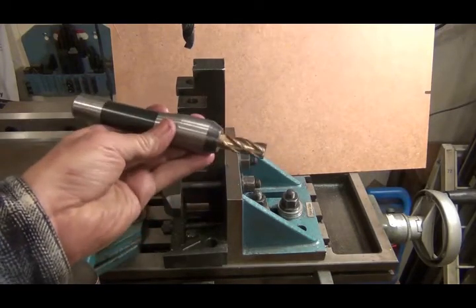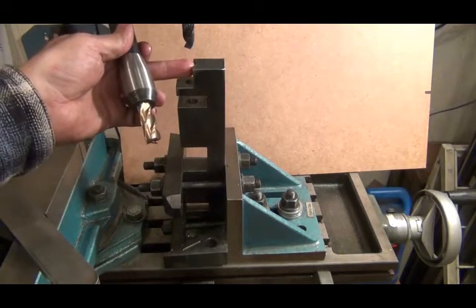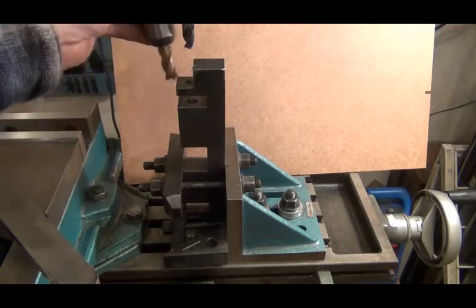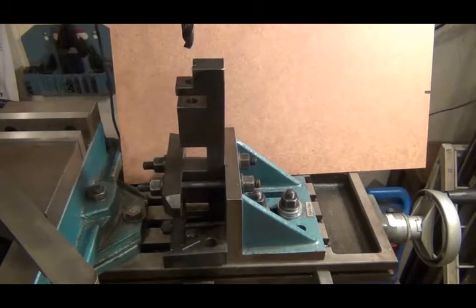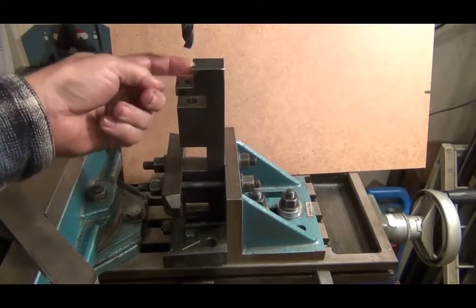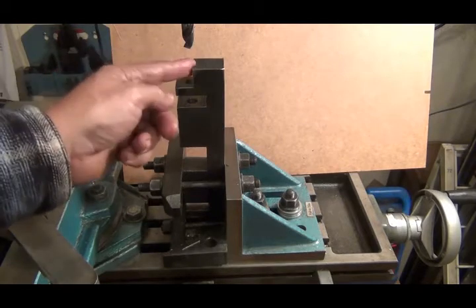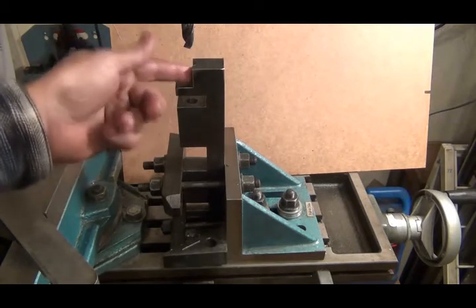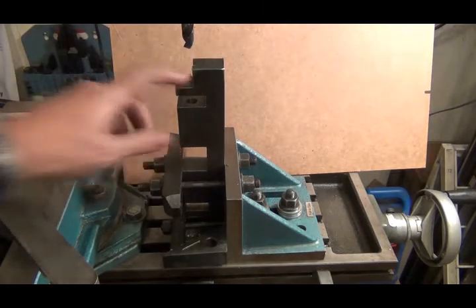Then I put my milling cutter in — it's a nine-sixteenths — and I came in here and milled in a little bit, lowered it, came in, lowered it, lowered it, a whole bunch of times until I was down tight on here. Then each time I came in I was like a half a thousandth from where I wanted to be, and the last time I came in the full distance. So it's nice and tight in here.